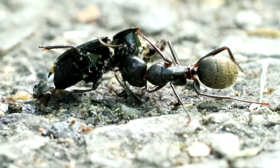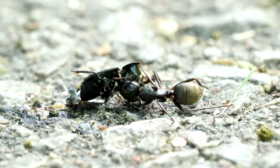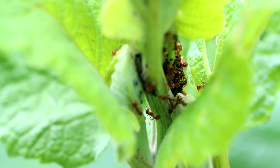Greetings, AC Family! One of the most common questions I get asked is: how does one get into ant keeping? How do you start? Where do I get ants for an ant farm? Well, the answer to that is simple — you start in your own backyard or neighbourhood.